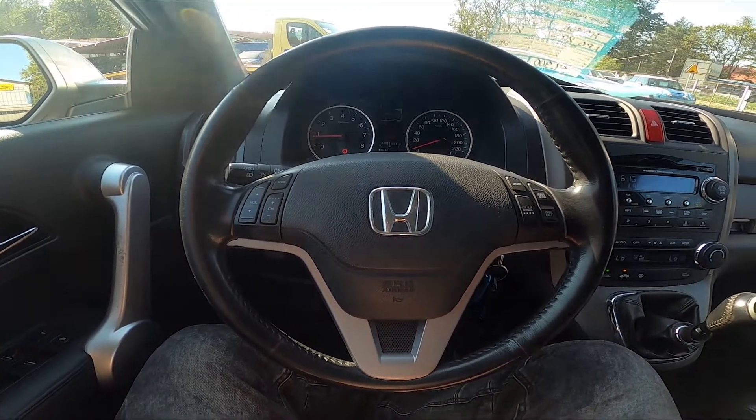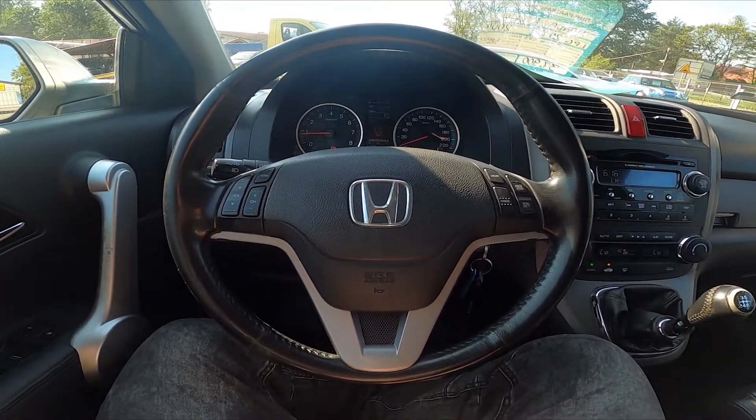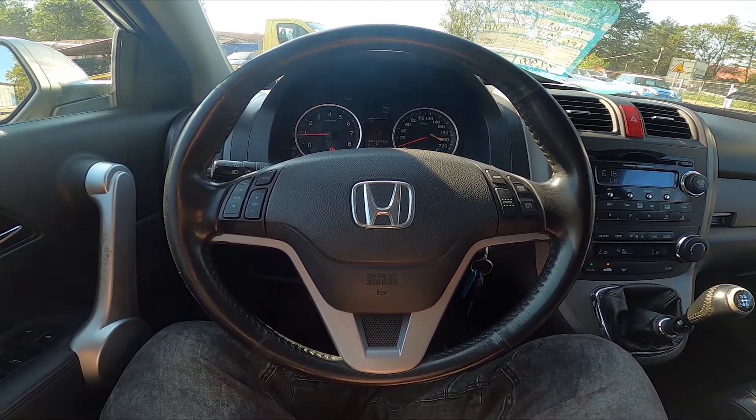Hello, today I'm in a Honda CR-V. In this video I'll show you the steering wheel buttons functions.